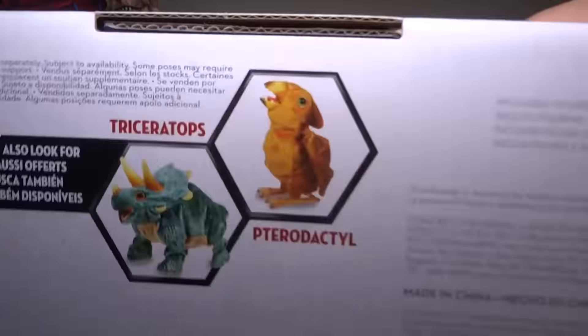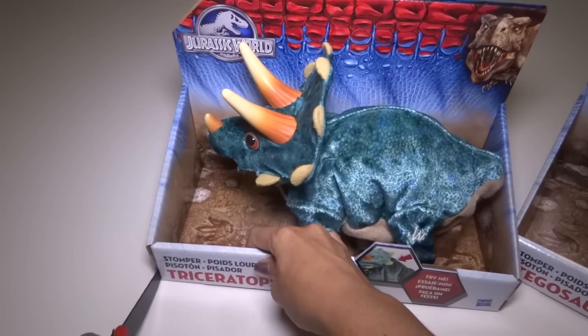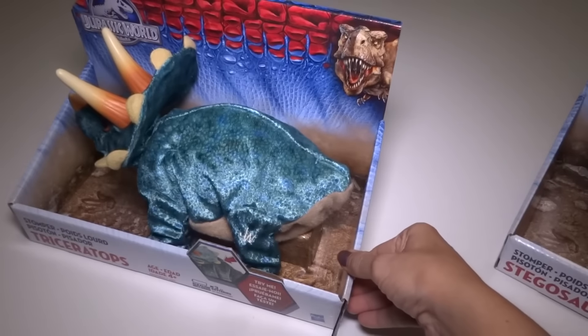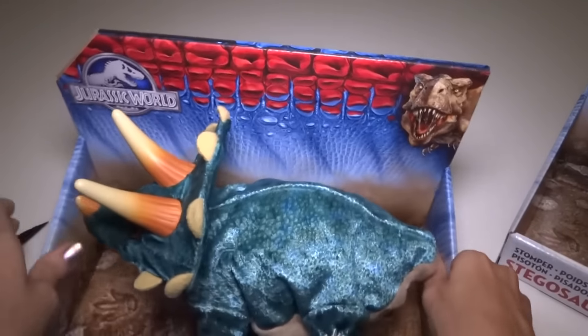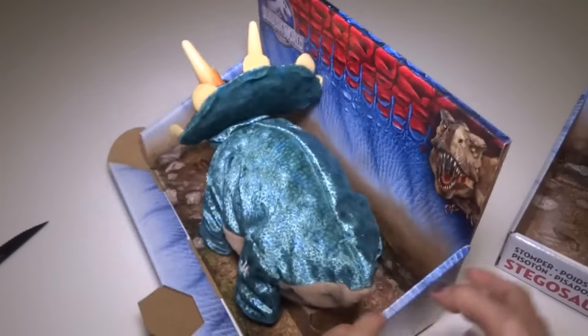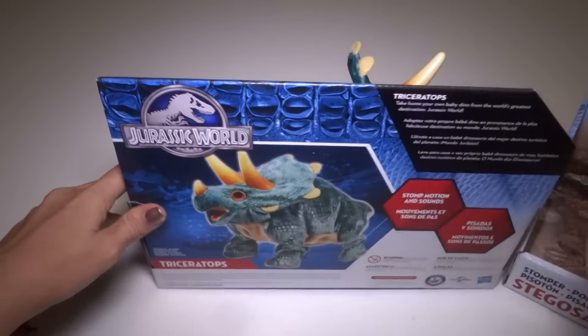Slightly different pictures on the bottom — it shows the other Hatchling and the Triceratops. So to get these open, I'm going to cut here and here first. Let's see what else we need to cut. I don't like to tear the packaging open — sometimes I like to be able to put it back together.